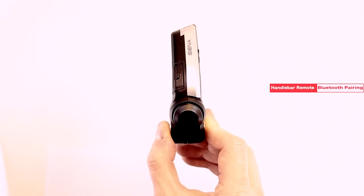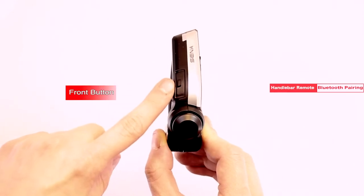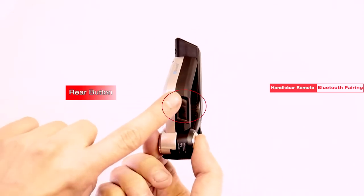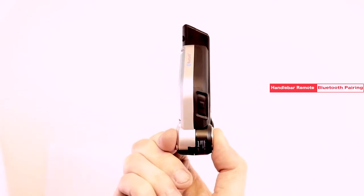Here's a quick walkthrough of the buttons. First, the joystick. Next, the front button. And last, the rear button.